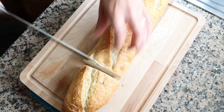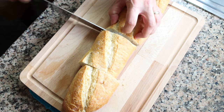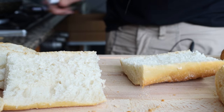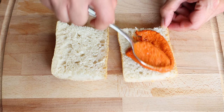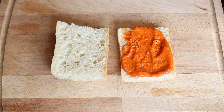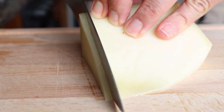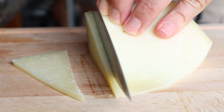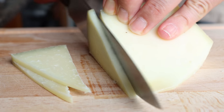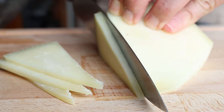Cut the baguette into pieces that are four inches apart, which is about 10 centimeters, then cut each piece in half lengthwise. Add a generous portion of the romesco sauce over both slices of bread to give a beautiful lift of flavors to the sandwich. For the next ingredient, cut some thin slices from a block of manchego cheese — mine has been aged six months so it has a nice bite but isn't overpowering. Try to seek out manchego cheese as it gives the sandwich a beautiful lift of Spanish flavors.